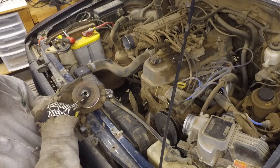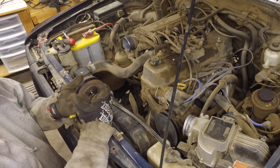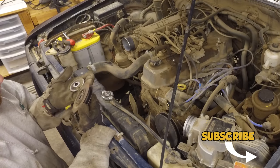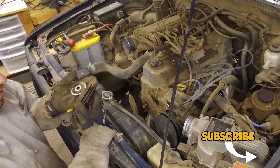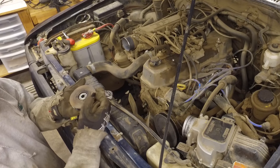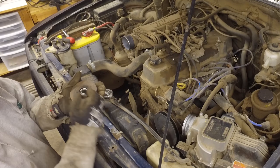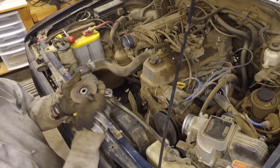I'm hoping I can just pop this bearing out, get another bearing, and reuse the whole pulley. Oh, there's a spacer on the front too — it's pretty nasty in there. Once we get that bearing out I can just reuse the pulley. The pulley's not bad — it's not bent, it's not warped. I'll clean it up. It's just the bearing that's bad, so hopefully we can pop that out.